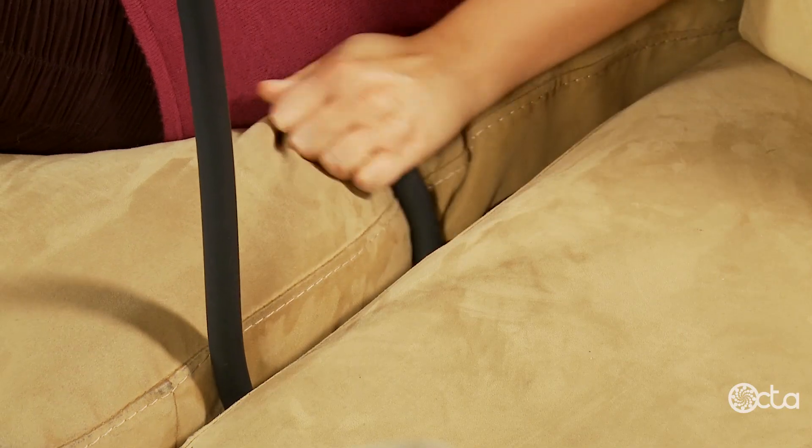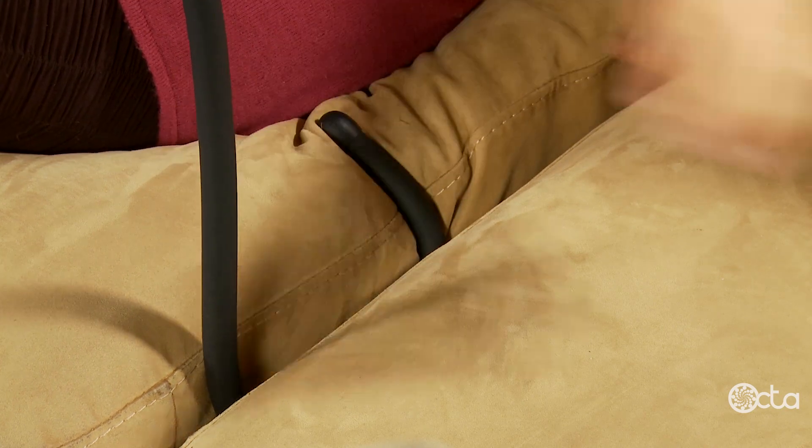When possible, bend the end of the tail in the direction that your tablet will be leaning, creating a brace. Then adjust your tablet, sit back, and relax.